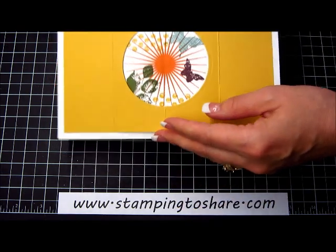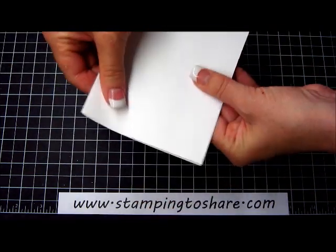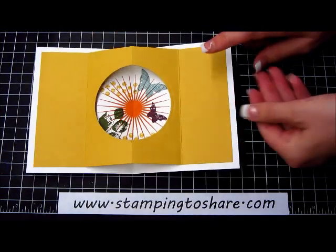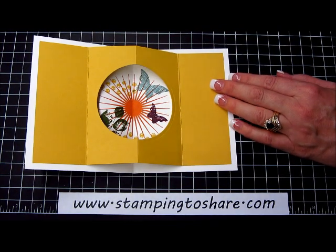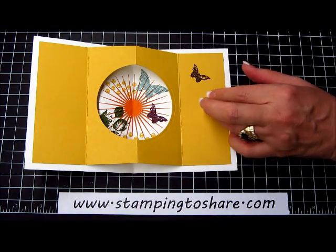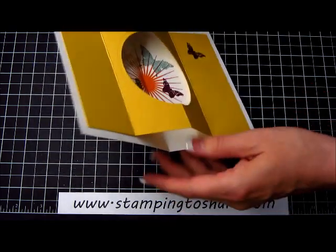Alright, so let's make sure that this is working — you can see that this is the front of the card, and you open it up and we have our pop out complete. I think it's a nice idea to take that little butterfly and carry that butterfly theme through by stamping a butterfly on the inside panel there.